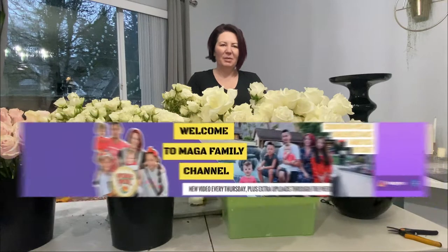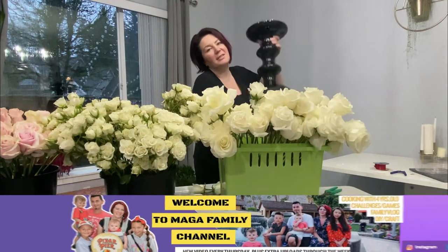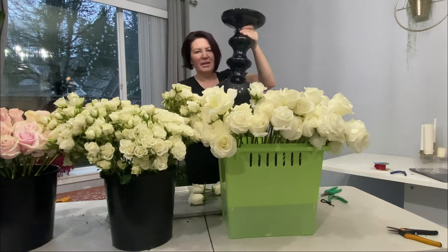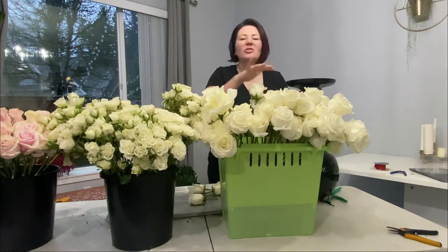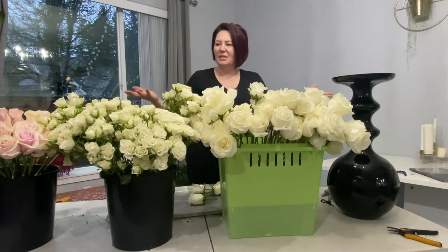Hey guys, welcome back to our family channel! I have a beautiful tall black vase and a bunch of roses. Today I'm going to show you how to make a beautiful giant centerpiece with these gorgeous flowers.